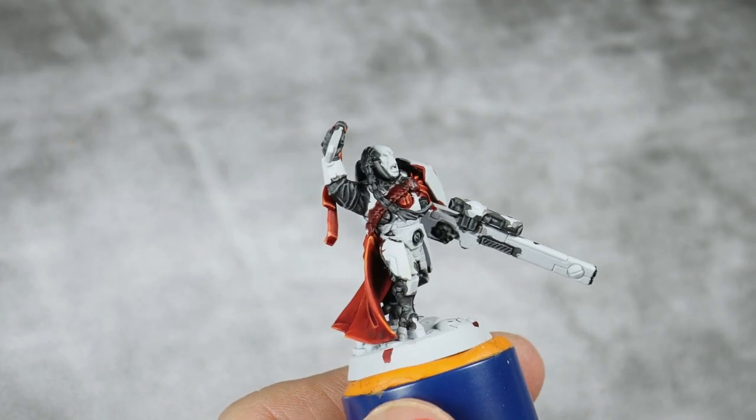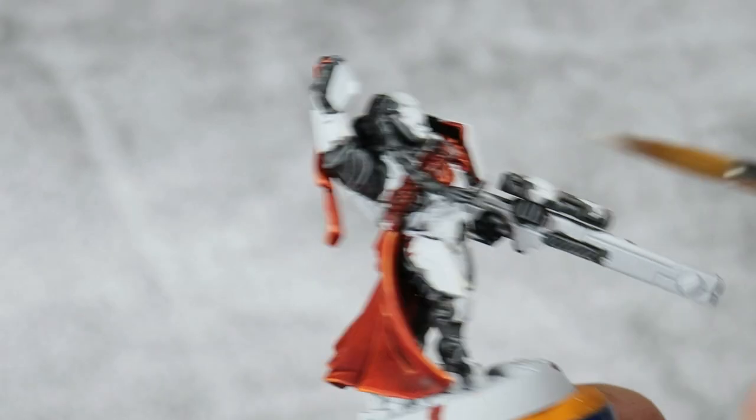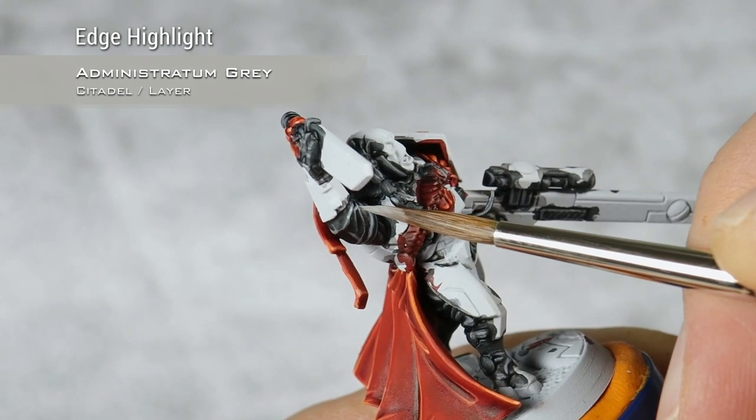My highlights with Downstone are now done. I'm going to move into Administratum Grey. I'm just basically going to do the same edge highlights, but I will make them smaller, the same way as I did with Fire Dragon Bright.